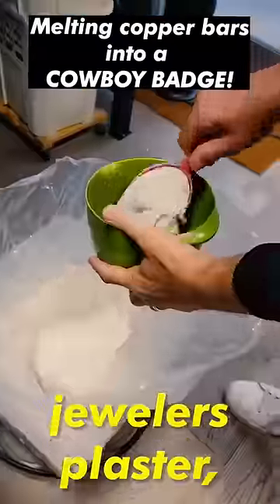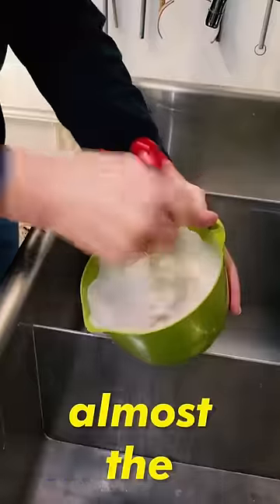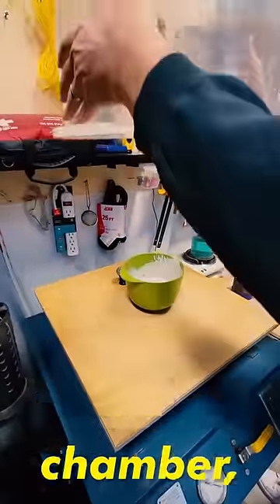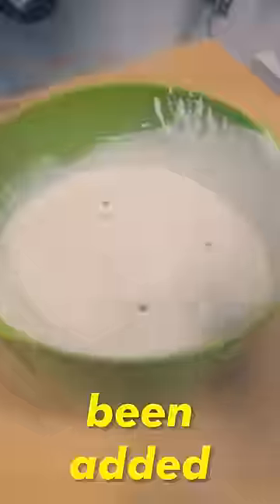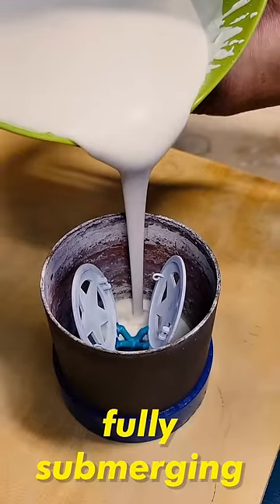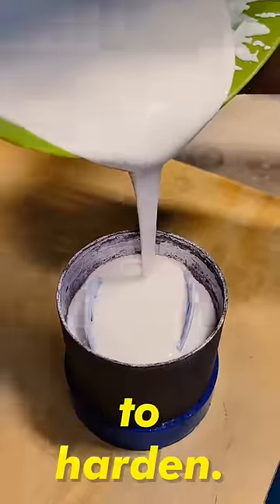Then using water and some jeweler's plaster, it gets mixed together to create almost the same consistency as pancake batter, and then gets degassed in a giant vacuum chamber, removing any air that may have been added from the mixing. Once that's done, it gets poured into the flask with our pieces on the inside, fully submerging all of it, and then sits for 20 minutes to harden.